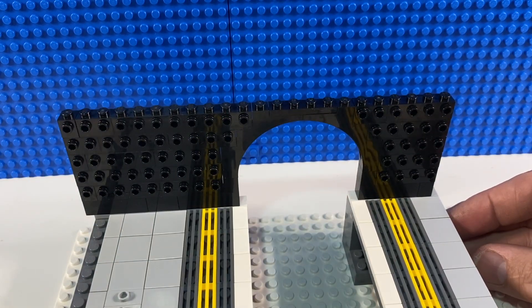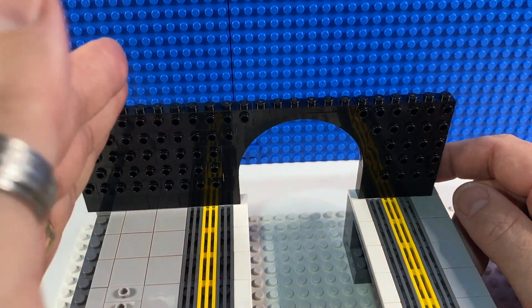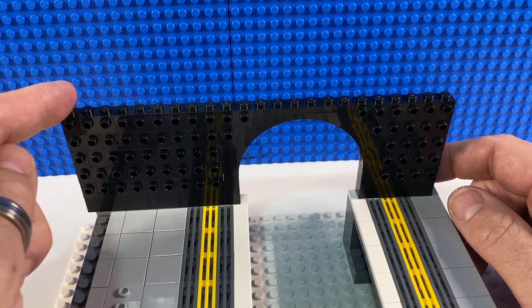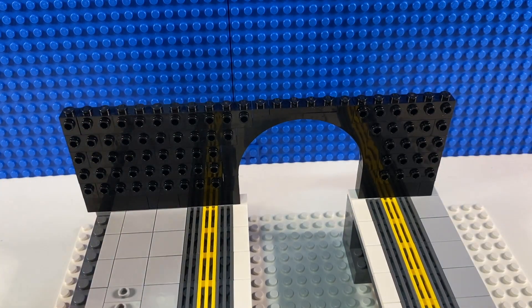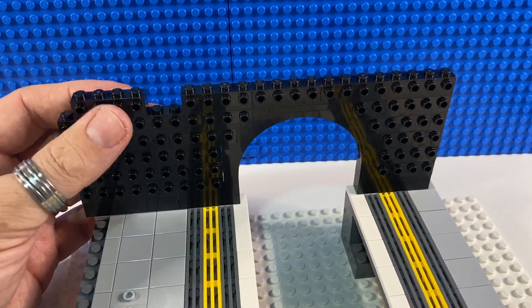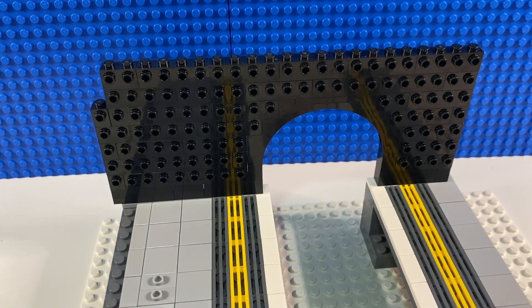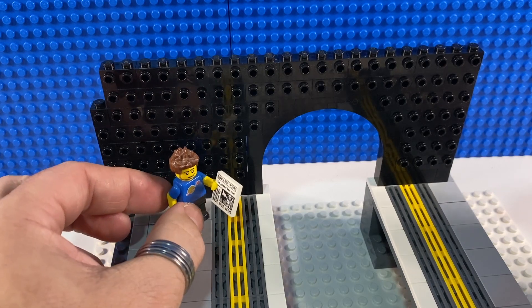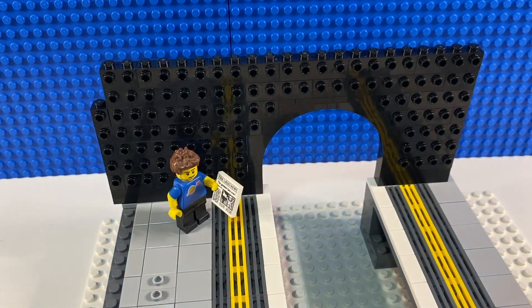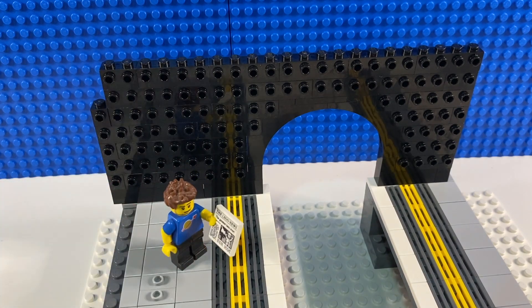That takes us to level with the top of the arch. The back wall of the station is going to go up and also slightly curve in, so this wall can actually afford to be one stud shorter as it gets up to this height. We'll quickly build that along with some more one-by-fours. That's as high as our station needs to be — if we put Minifig Jez in here you can see that's plenty high enough, the arch is high enough for the tube train to come through, with a couple of extra layers of bricks for a little more height. Now we're going to tile that up with lots of one-by-two tiles.